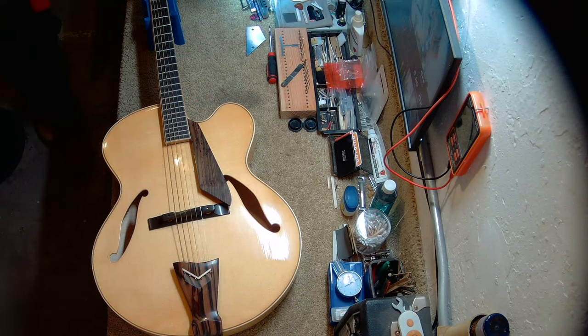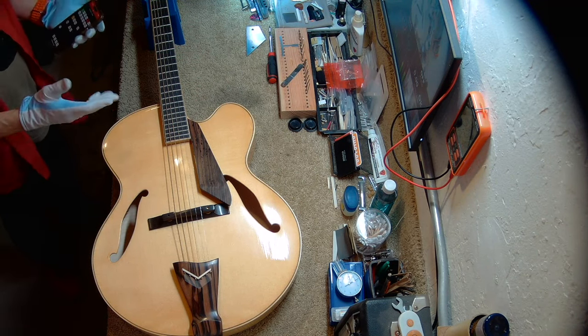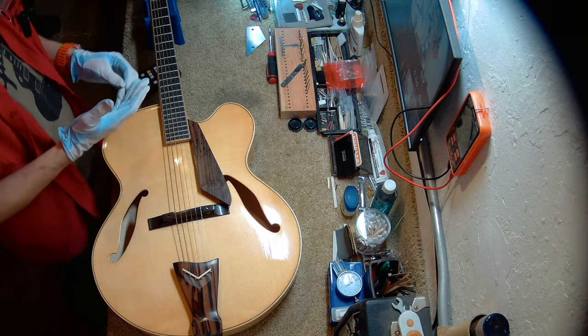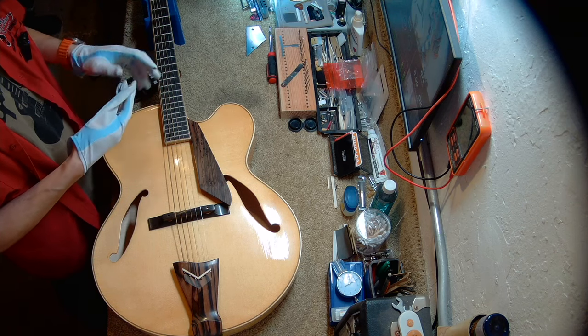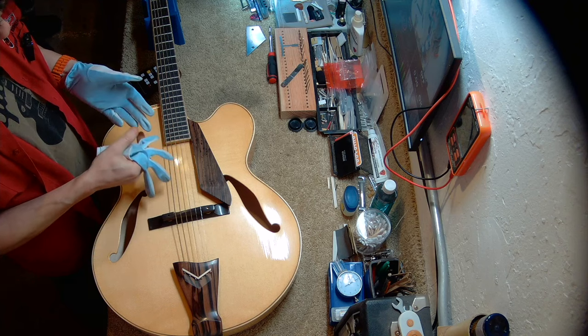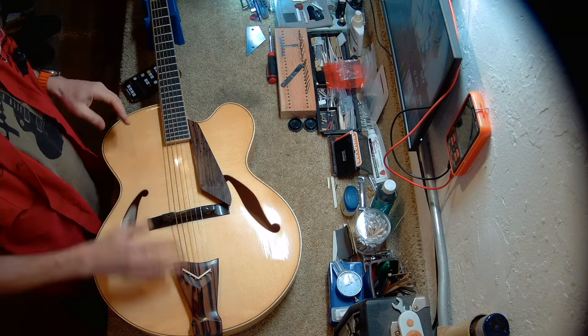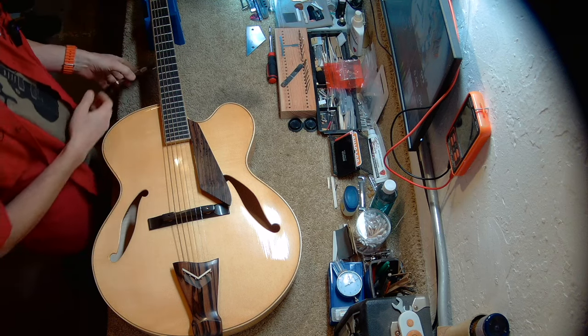It's a beautiful guitar. I want to go over it with a fine-tooth comb and show you everything. But before I do, I'm going to take my gloves off because we are going to stop treating this as a museum piece and start treating it as a musical instrument. We are going to service it and this guitar will finally be played.